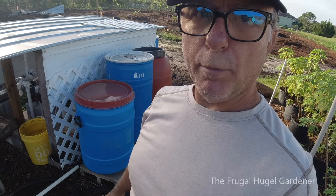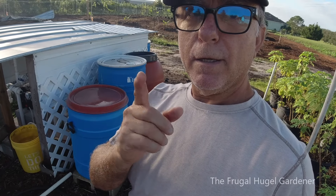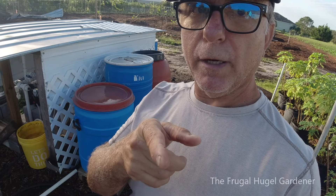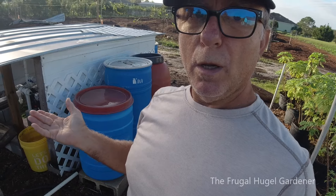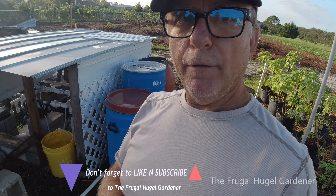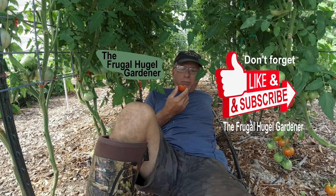Not only are the plants happy, but so is my wallet — you save a lot of money. I'm a believer in Mexican sunflower and Comfrey Bakken 14 for fertilizing all your plants. My banana plants look so healthy and they're 100% fed by my compost tea. I fertilize them frequently because I don't have to worry about the cost.